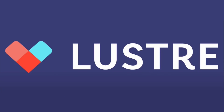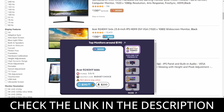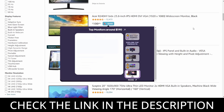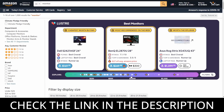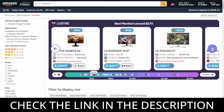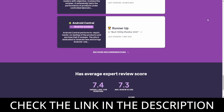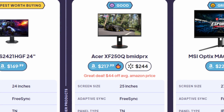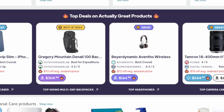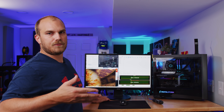Thank you to Luster for sponsoring this video. If you're like me, most of your shopping happens online, but sometimes it's hard to figure out if you're really getting the best product for your money. Luster is a free product research assistant that helps you make informed purchasing decisions. Say you're shopping for a new monitor — Luster will immediately tell you which ones are the best for your budget. You can check reviews and ratings from sources you trust, like Wirecutter, Reddit discussions, and other YouTubers. Luster can even tell you about products on sale or compare prices across retailers like Walmart, Target, or Best Buy. Install Luster using the link in the description — it's completely free.